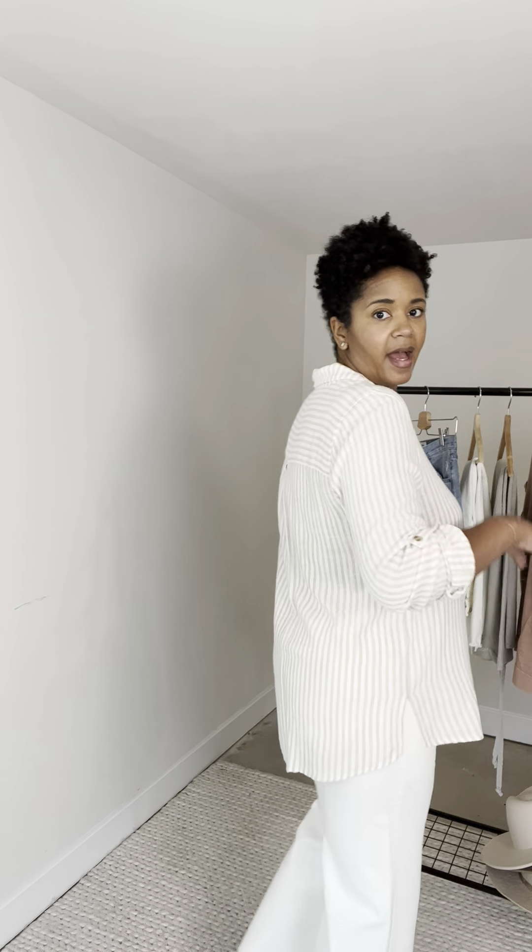Just again a shot at the back. So it's a very great piece for spring and again I'm in a large and perfect sizing for me.